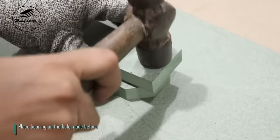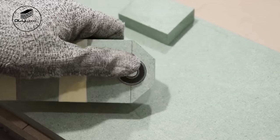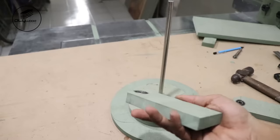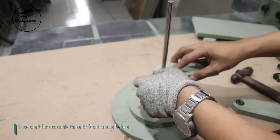Place bearing on the hole made before. I use shaft to assemble three HMR cuts made before.